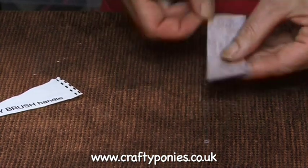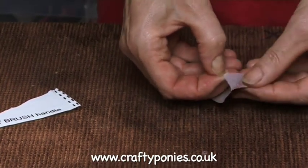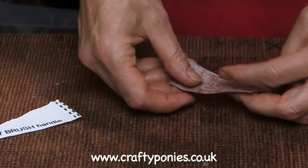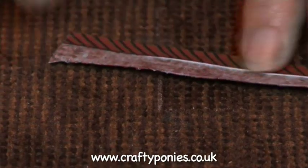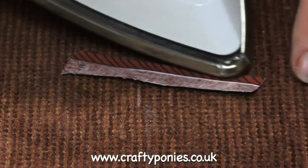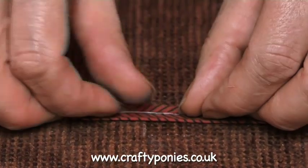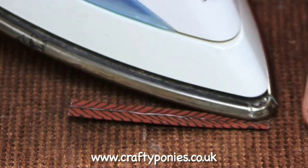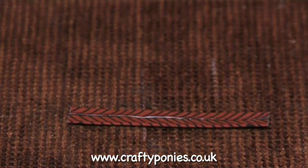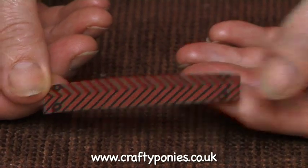Check that the adhesive sheet has bonded. Now turn the long edges of the adhesive sheet into the middle like so, and then just catch with the tip of the iron to hold it. Turn the other edge into the middle, catch with the tip of the iron to hold it, and then use your tea towel to bond together securely for 10 seconds. So this is your body brush handle.